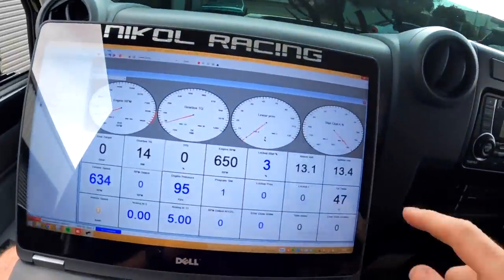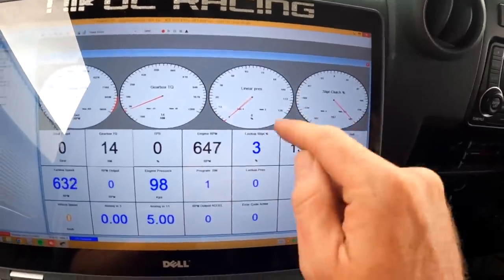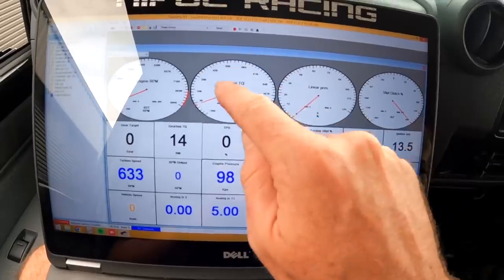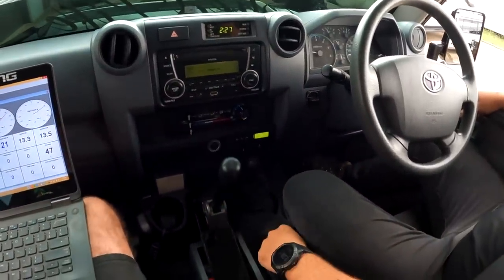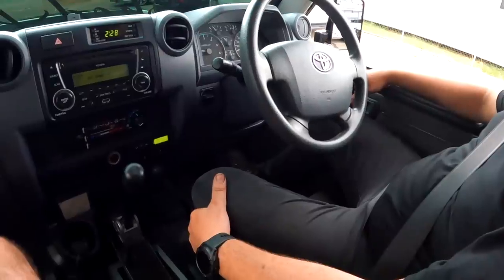We've got live data logging going. The car isn't moving so we've got full slip at the moment, nothing on the pressure side. According to this the engine is currently making 13–14 newton metres — something we might need to calibrate — and we're sitting at 650 RPM. To put it into drive, just pull that down — done, we're in drive. That's second gear automatic. With 37-inch tires and 3.9 diff ratio, let's try a second-gear take-up and see how it goes.